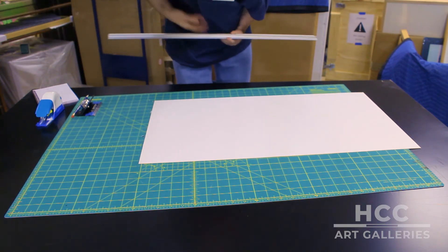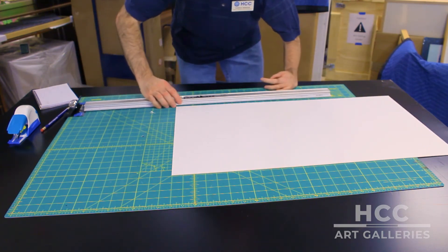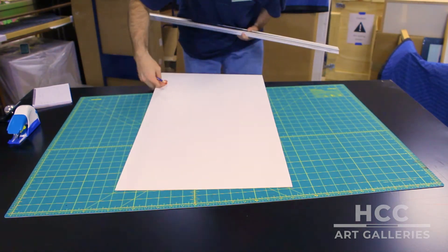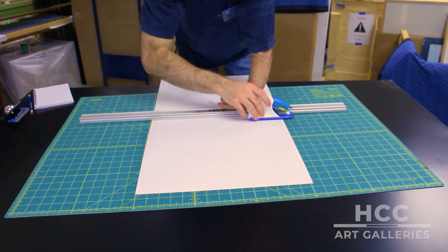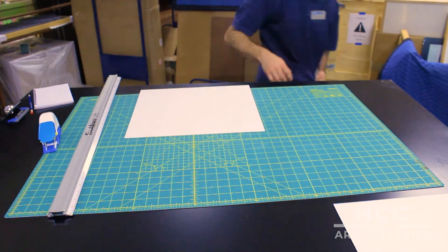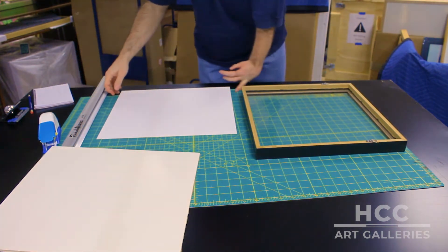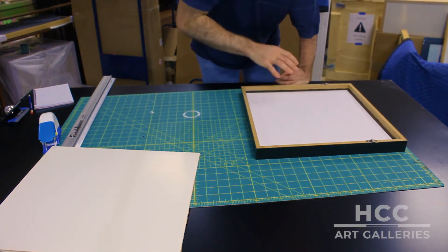Now I have to find the height dimension, which was thirteen and seven eighths. I'm going to measure that on either side and make the cut. That is the backing piece — sure enough, it fits right in there.